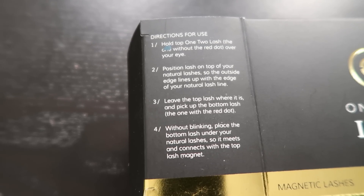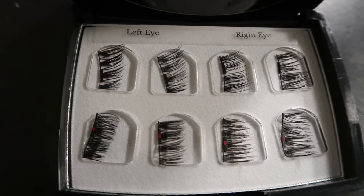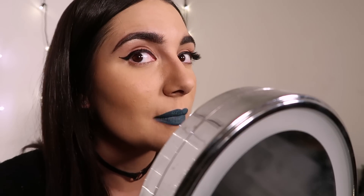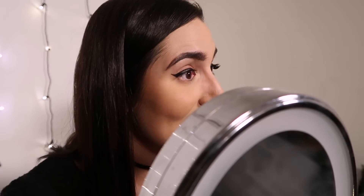Directions for use. One: hold the top 1-2 lash — the one without the red dot — over your eye. Two: position the lash on top of your natural lashes so the outside edge lines up with the edge of your natural lash line. Wait, do I just have to hold it there? Three: leave the top lash where it is, let it chill, then pick up the bottom lash — the one with the red dot. Four: without blinking, place the bottom lash under your natural lashes so it meets and connects with the top lash magnet. That can't be right. I think I put it way too far out on my eye — they are magnetized but they're not on my lash line, they're like halfway across my lashes.